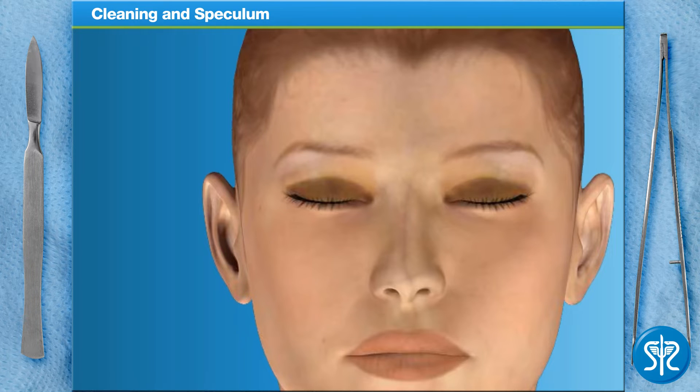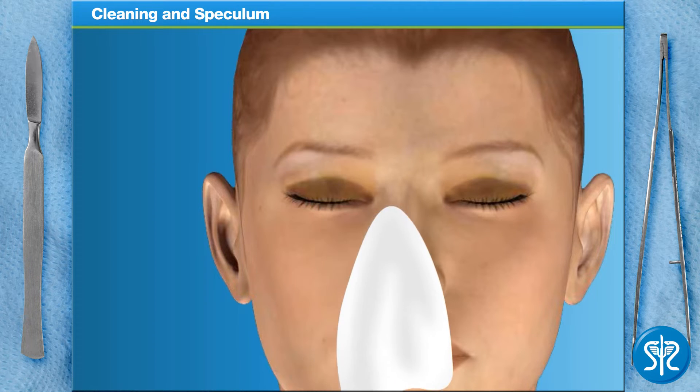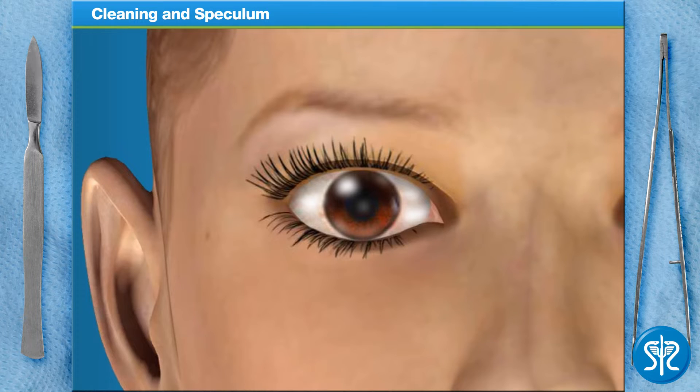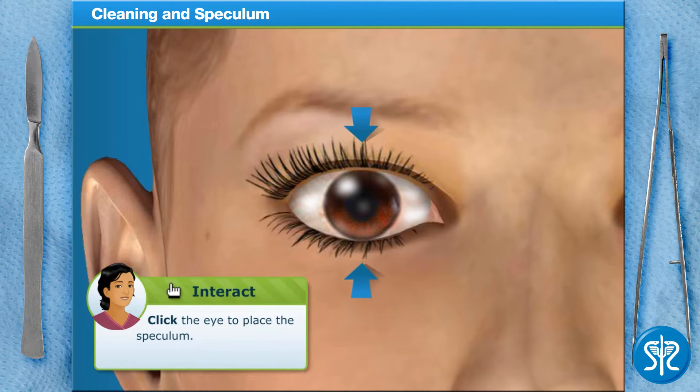Debris can complicate the procedure, so we need to make sure that the area around the eye is clean. Now that the area around the eye is clean, we'll use a device called a speculum to hold the eyelid open wide. Let's get that speculum over the eye.